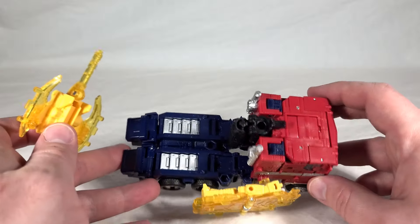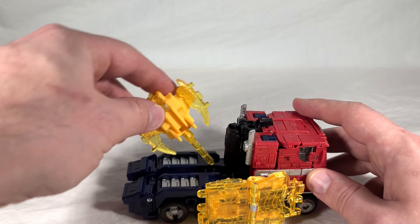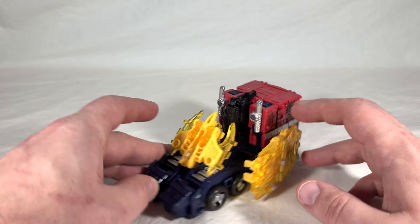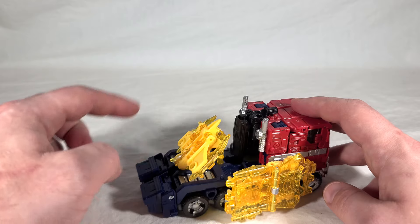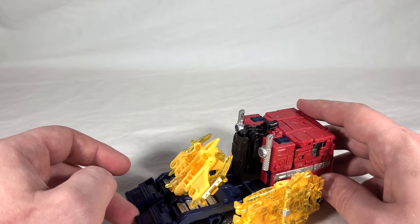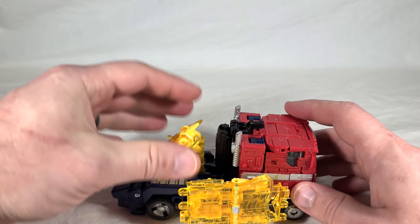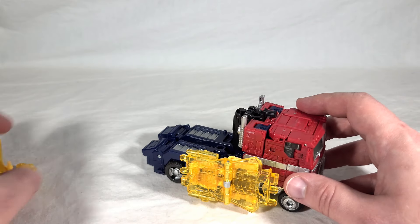Shieldron is a little better because he's more flat, but the only place he really fits is along the sides. Having Enerx off the back is kind of reminiscent of the Siege Optimus Prime, how he stores the Axe and Shield on the back. Obviously if you want to attach a trailer to Optimus, this isn't going to work — but it's the best you can do.